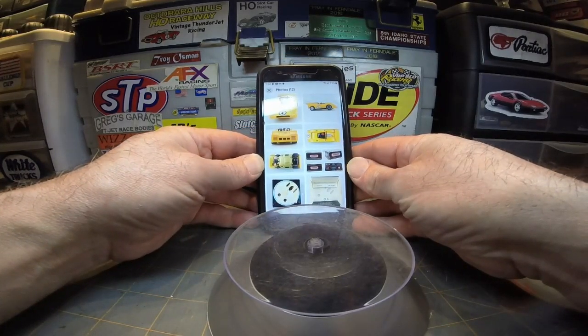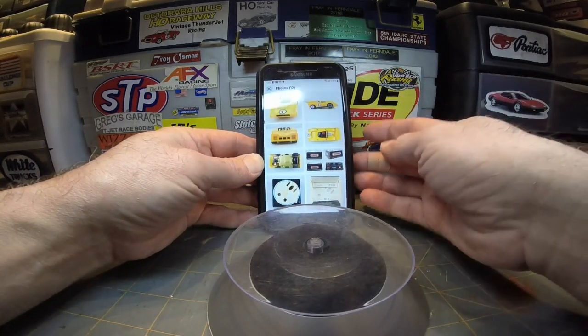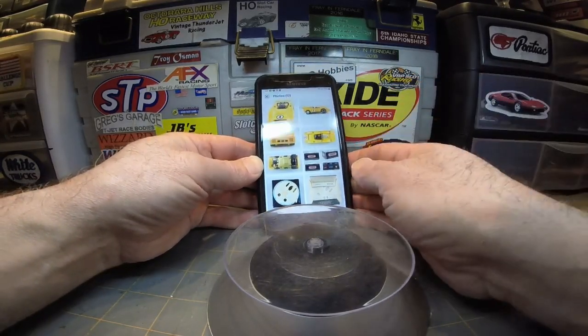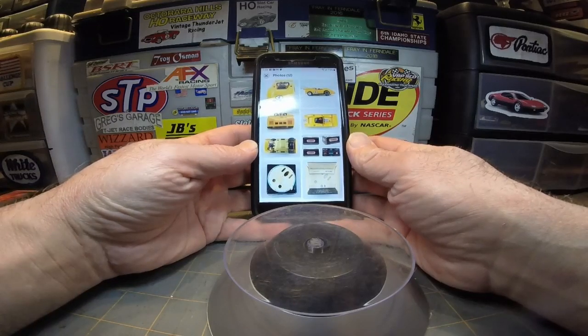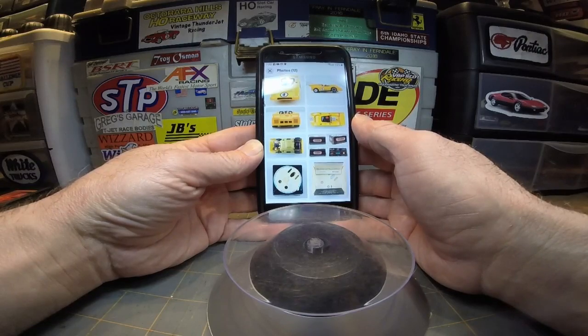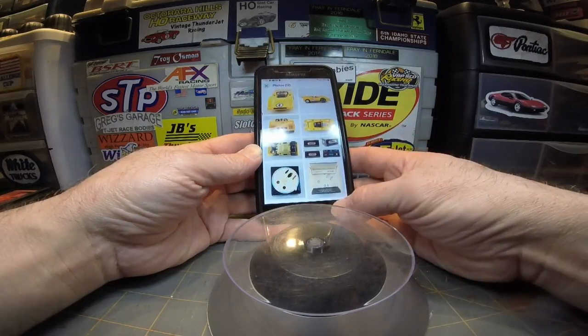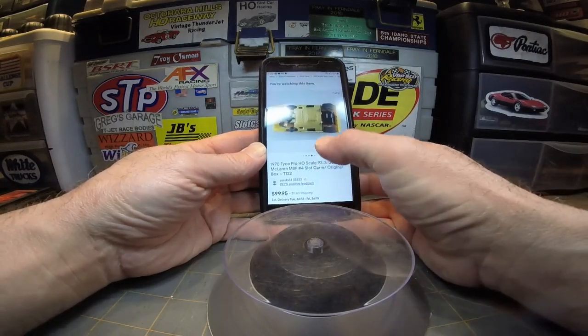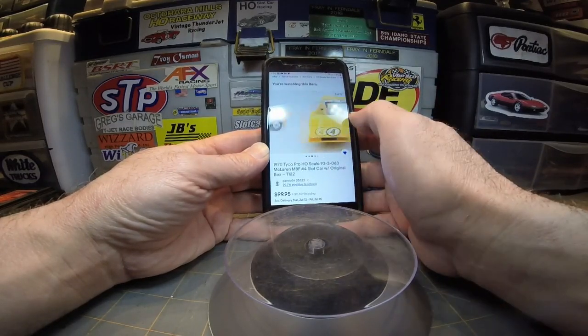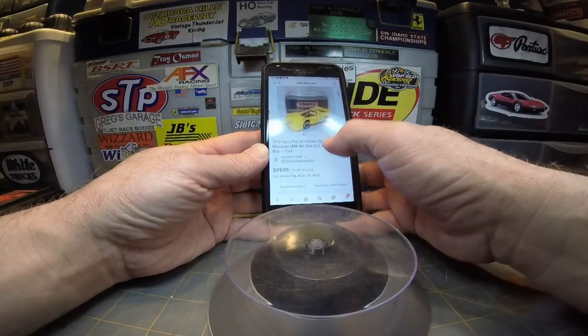It's the only one I looked at. Etsy didn't have it. You can't find these older Tycos at Slot Car Central or Jag Hobbies either — they don't carry this old stuff. You're going to have to go to eBay or hopefully find one at a yard sale or a slot car meet.